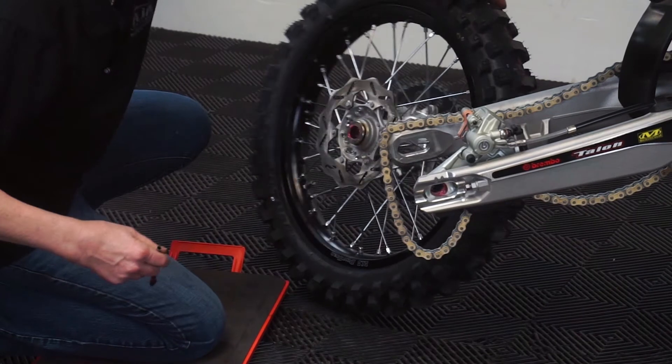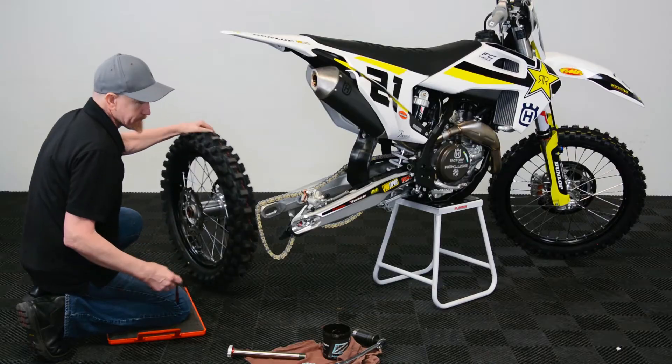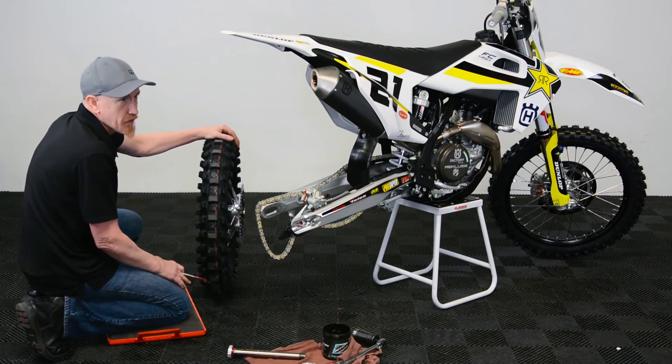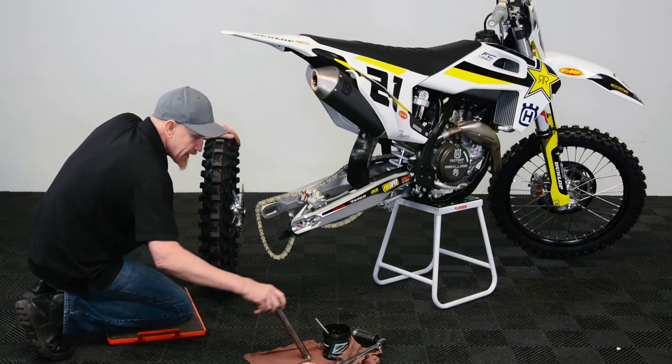Put some grease in the brake caliper hanger, in the spacers, and just make sure everything has a little bit. You don't necessarily have to do it in the chain adjuster blocks, and if you're riding off-road, you'll get a lot of dirt accumulated there, so typically they don't seize in that area.